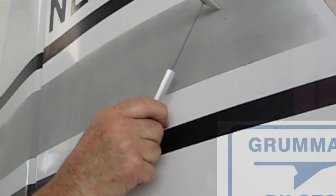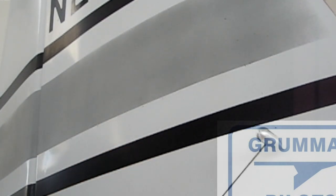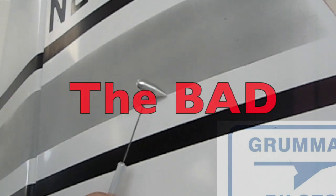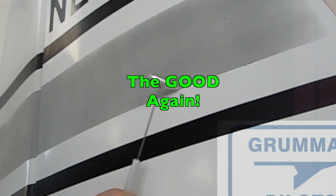As we're tapping here, that's the sound we're looking for — that solid hit. And that's the uh-oh sound. You don't want to hear that.